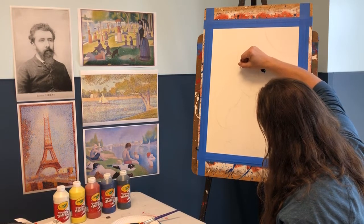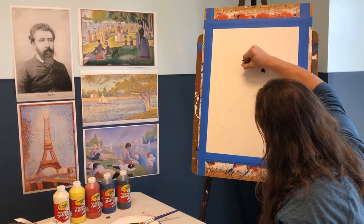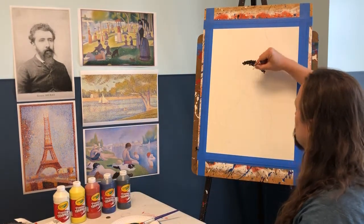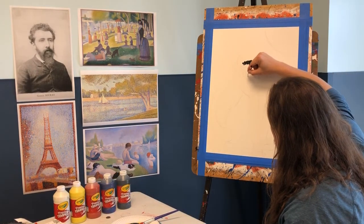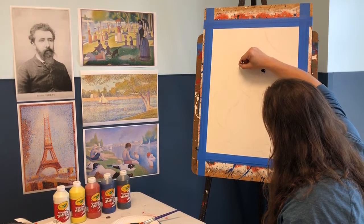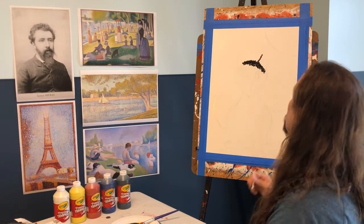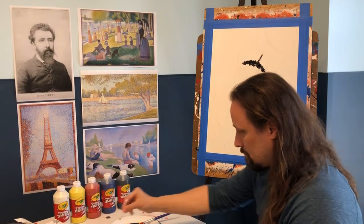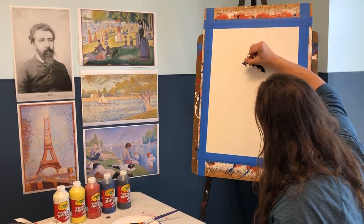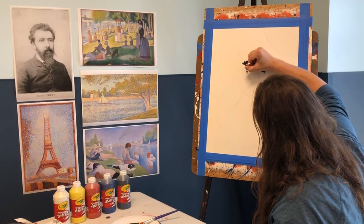He submitted 'Bathers at Asnières' to the official French art exhibition — the Salon — however, they rejected it. It wasn't the way people were making art at the time. So he joined something called the Society of Independent Artists — artists doing their own thing and breaking the mold — and he presented the art there because it was more accepted.